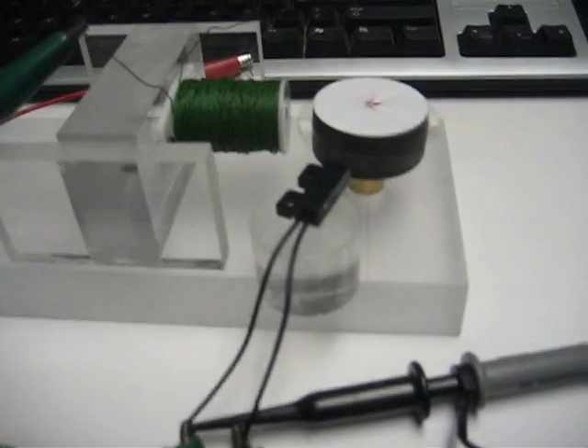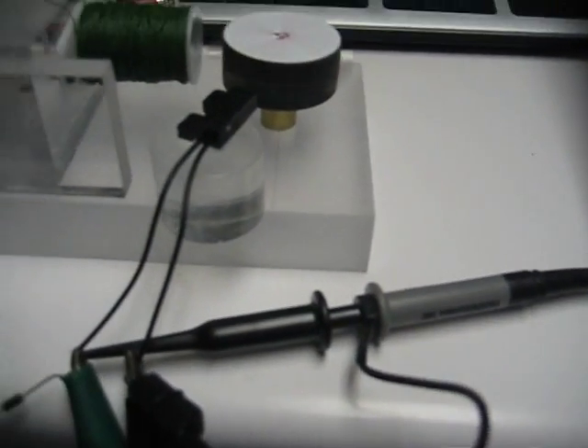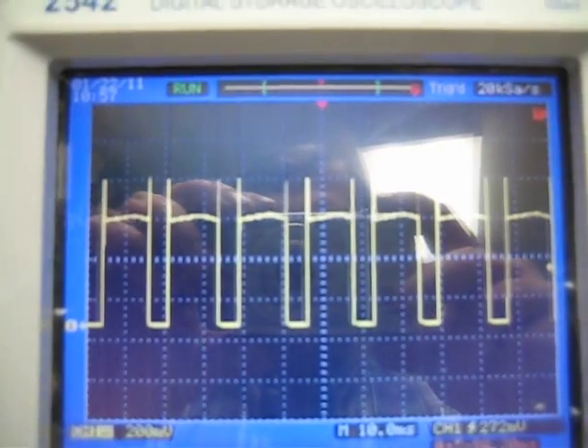I brought home a big digital scope from work, a storage scope, so that we could actually look at the iron coil waveform since the nano wouldn't quite pick it up.